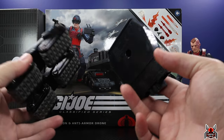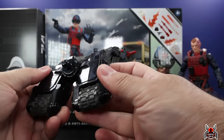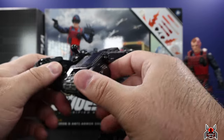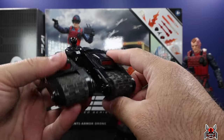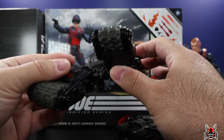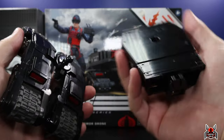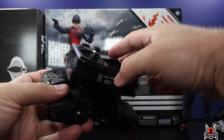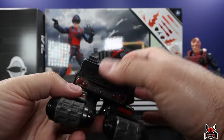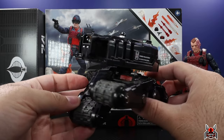I've got the anti-armor drone still in a couple of pieces — I didn't put it together yet because I wanted to show you guys the separate articulation of these treads. These things move around like crazy, which is pretty awesome. Once you get the top piece on there, you won't be able to see the full range of motion. To put it on, it's just on a ball peg — push it on and boom, just like so.